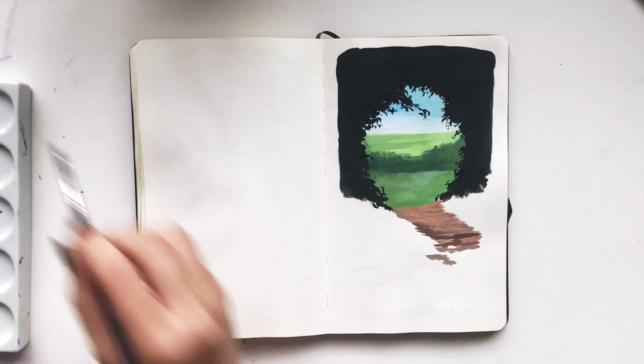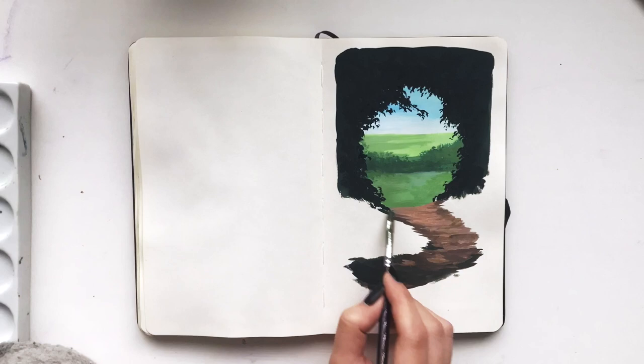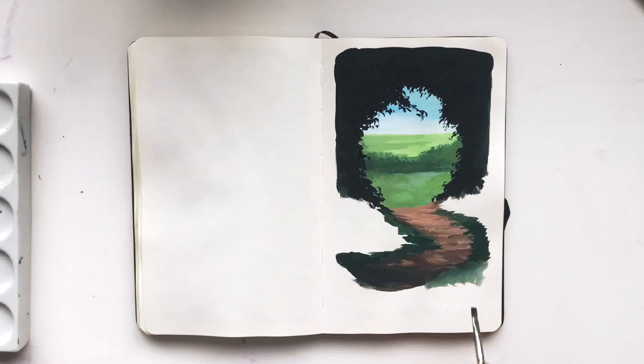For my pathway I'd like the dirt path to be at the bottom where the grass can be layered over it. So I'm going ahead and putting down shadows with a darker brown closer to the screen, and then again using the darkest colour for the grass, I lay down a dark green and place my lighter layers on top.